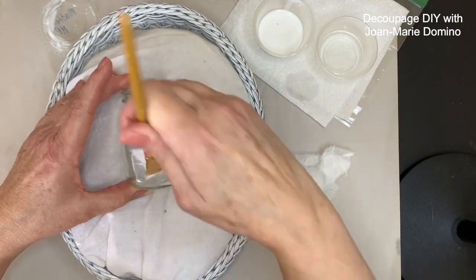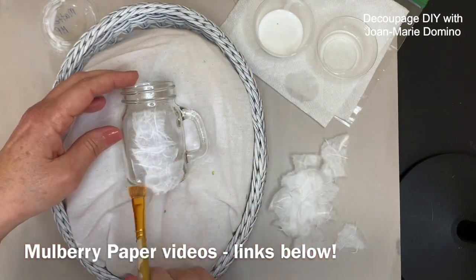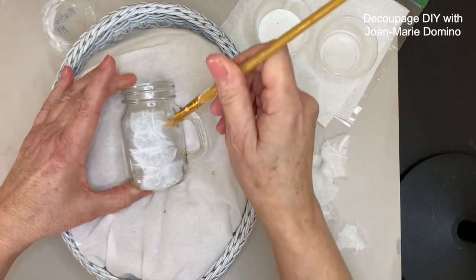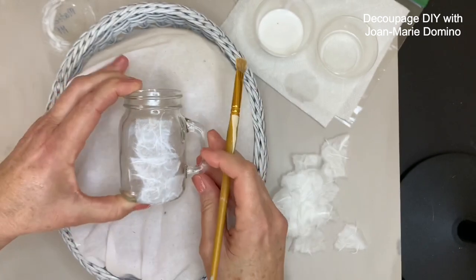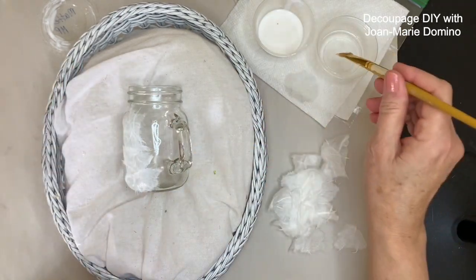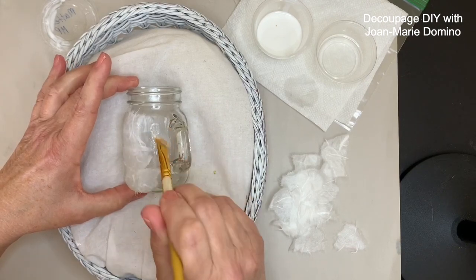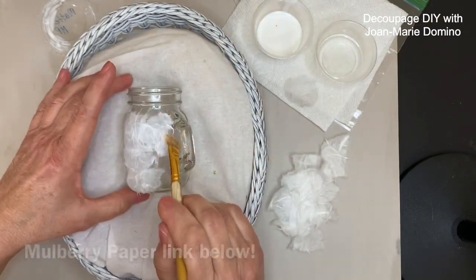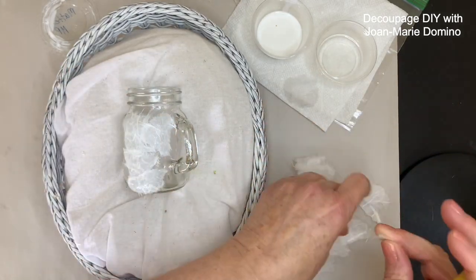Mulberry paper projects are very popular — I have several others I can list below so you can watch them. This video is done by request; many of you asked for a project for a crafting group or club — something really nice that doesn't take all night. These shakers are available at the Dollar Tree, so they're very inexpensive. I found a great deal on mulberry paper and I'll put the link below — you'll get plenty enough to share with your crafting friends for a whole session.